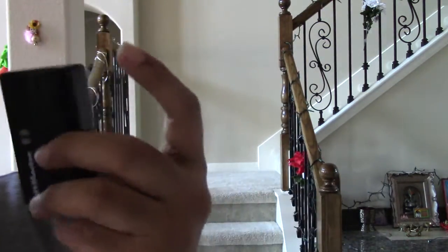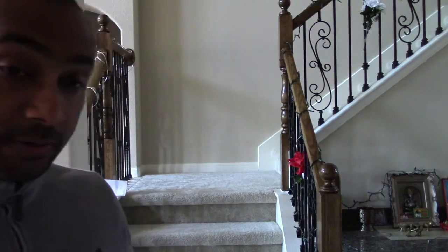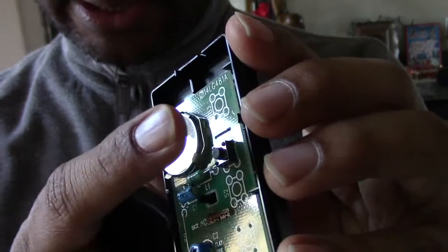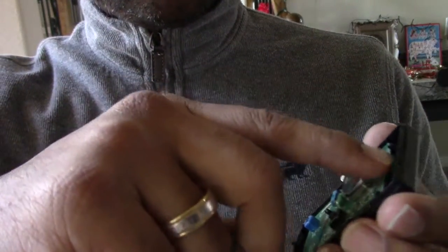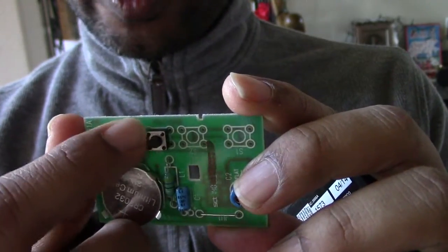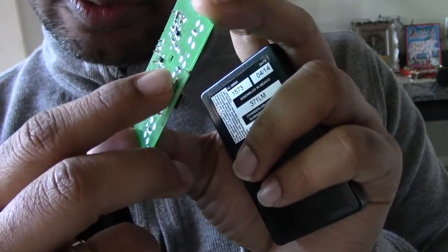Let's open this up and see what's inside. This is a normal garage door remote — not Wi-Fi enabled or a smart controller. Once opened, if you look closely there's a button here that does the job. When you press it, these two points of contact get connected, so if we jump these two points with a wire, the garage door can be opened.